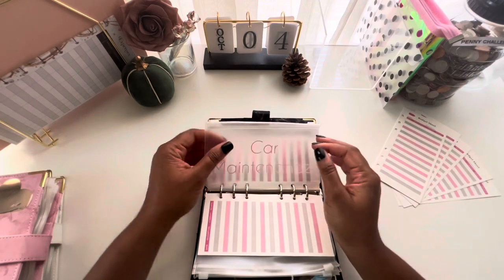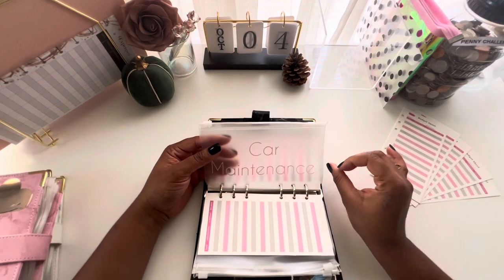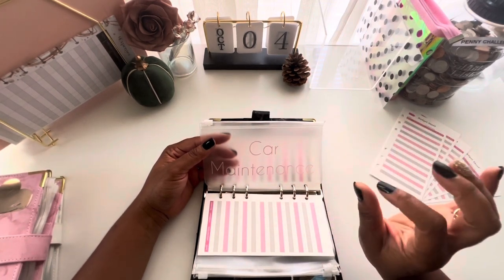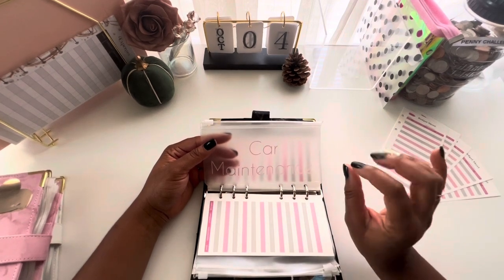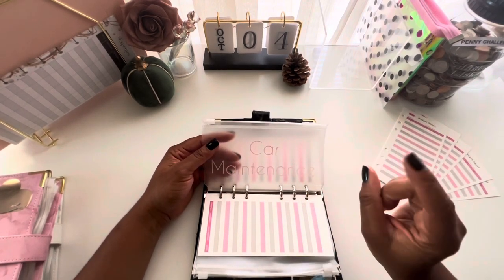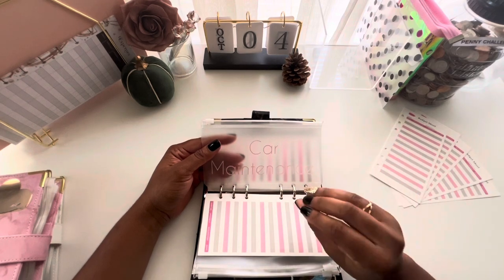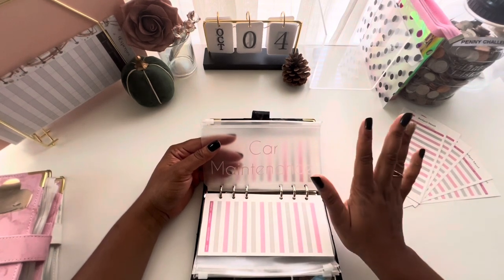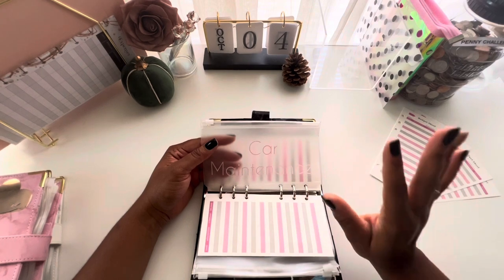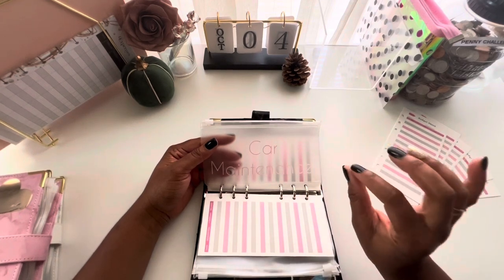Next is car maintenance, which I highly recommend having in your budget. You never know what will happen with your car — unexpected expenses, repairs, oil changes, tire blowouts, car washes, car tags — it can be costly. Car maintenance is a high-priority sinking fund. If you want to save $1,000 in 12 months, divide that by how many times you get paid and stuff that amount each pay period.